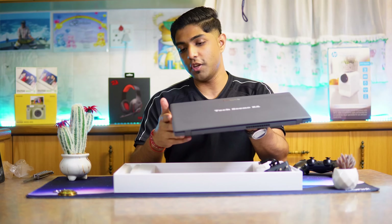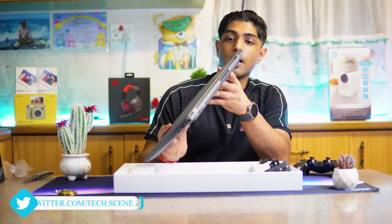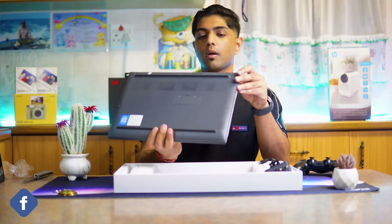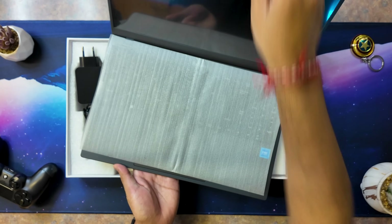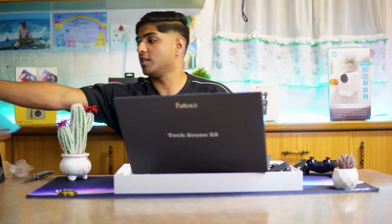The finish on the device is very slim and minimalist. We can see the ports at the back, along with a vent for cooling — not massive vents or anything like that. Now let's open up the device. The Pal Book has a 16-inch full backlit keyboard.